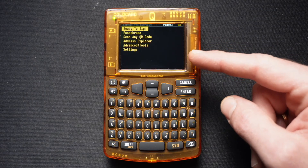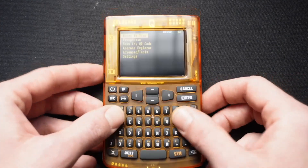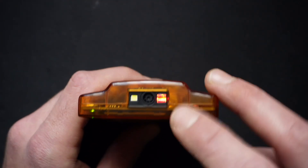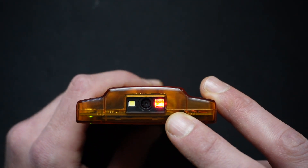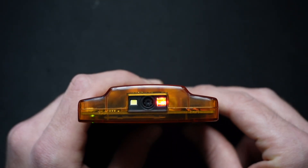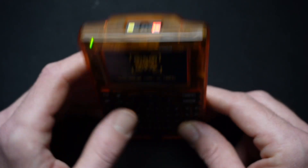It also has a large LCD screen, which is vital for verifying transaction details and passphrases clearly. Another standout feature is the industrial QR code scanner. As you can see, the ColdCard Q includes a dedicated QR scanner with LED illumination. This allows for secure and efficient scanning of addresses or PSBTs directly from your computer screen, minimizing manual input errors.